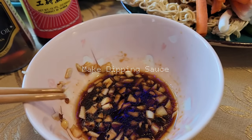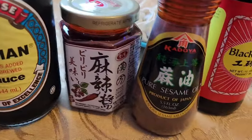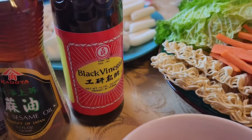Here's my sauce. I added maybe soy sauce, a little bit of hoisin sauce, just a dash of this chili paste because that's already kind of spicy, a little bit of sesame oil, and a dash of black vinegar.